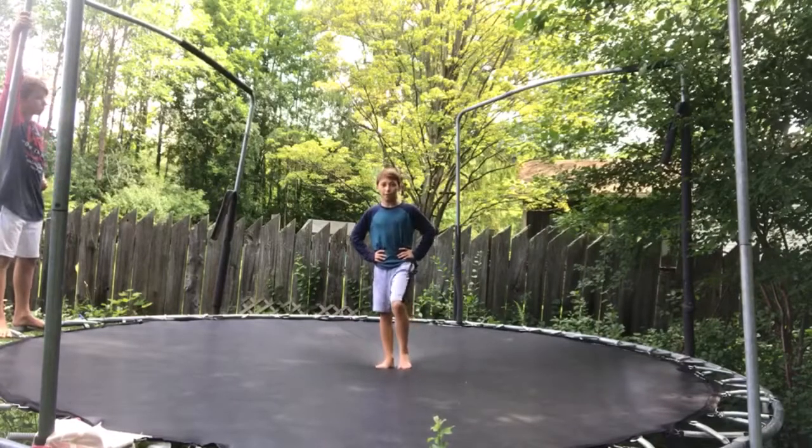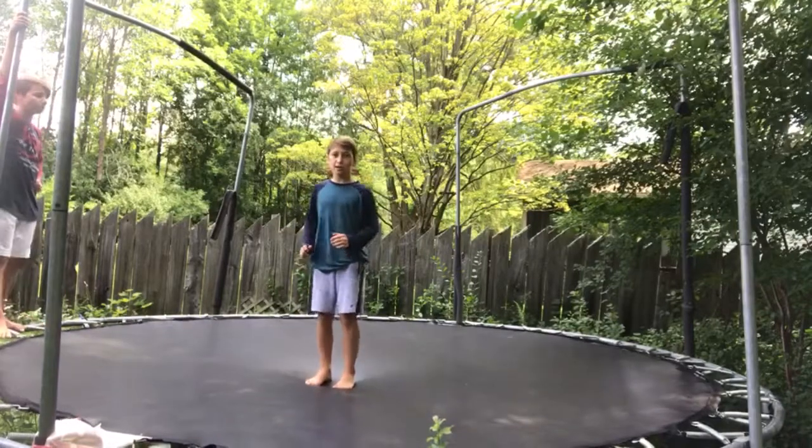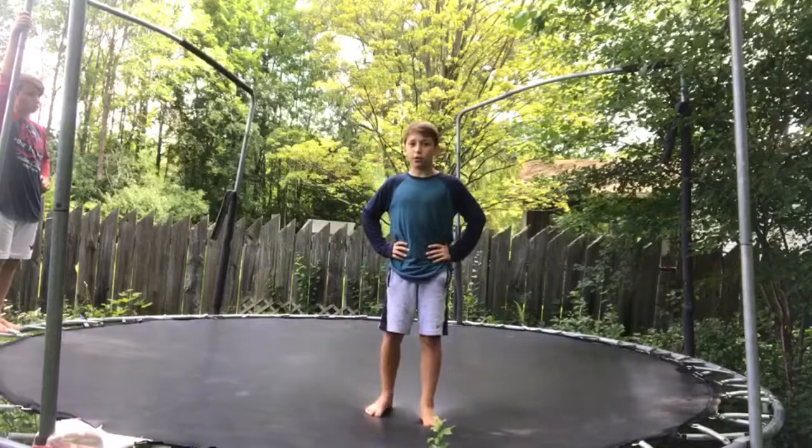I would recommend learning a backflip before this, because if you don't know a backflip, it's going to be scary going over your head. So if you can do a backflip, it should be pretty easy for you to do a kaboom.